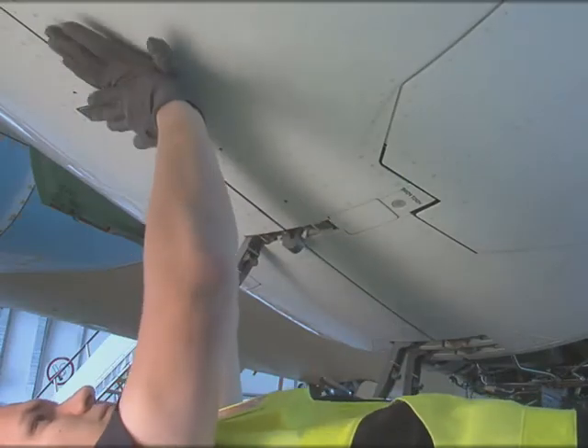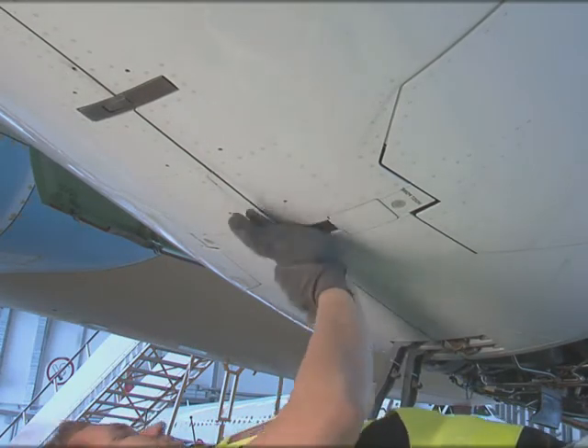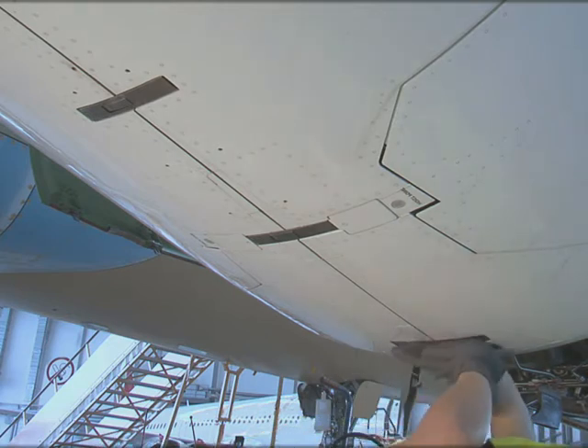Push each latch handle closed until it snaps over centre and the handle stays in the thrust-reverser door slots.